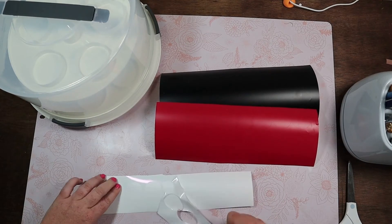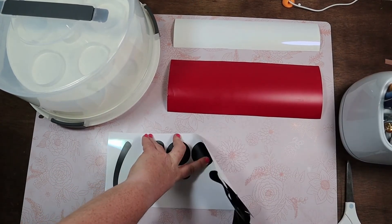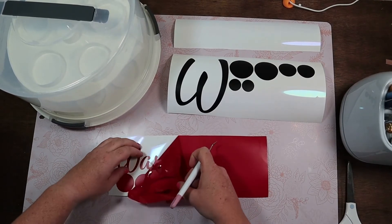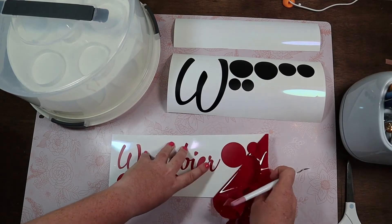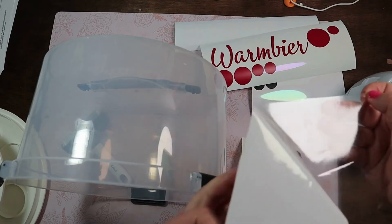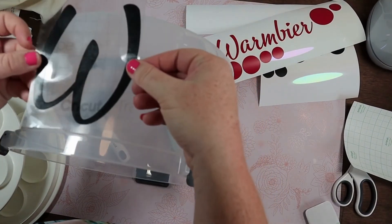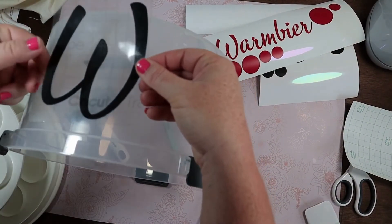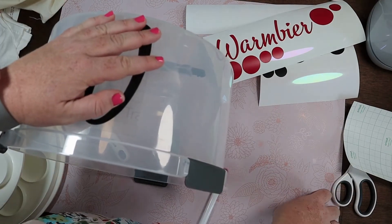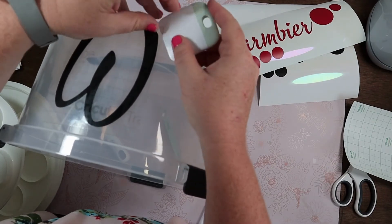Then let's weed. Once we're done weeding, we'll actually take some transfer tape and place it down on top. I am going to do the W first and we're going to use the transfer tape to place it right onto the cupcake carrier. I centered it between two of the little clips at the bottom. Lay it down flat and then I use my scraper to burnish it down. Then simply just remove the transfer tape.